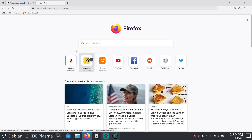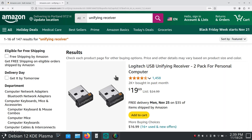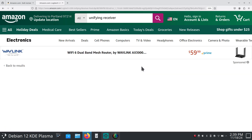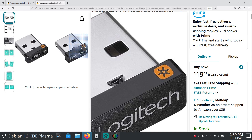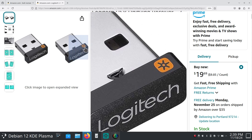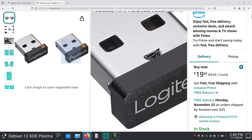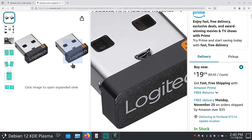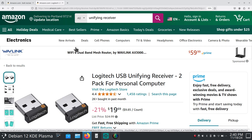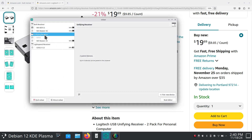I'm going to open up another tab and look at the Unifying receiver. The Unifying receiver has that orange-looking symbol on the front part of the receiver. These can also be reprogrammed and paired to six different devices. They're fairly inexpensive — about ten dollars a piece, so a little under twenty bucks for two. That's the difference between the Bolt and the Unifying.